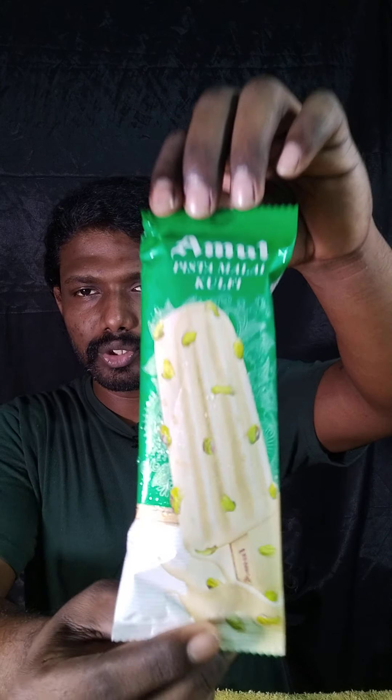Hi guys, welcome back to my channel. Today I want to try the Amul Pista Kulfi — it's a pista flavor ice cream. Let's try it!